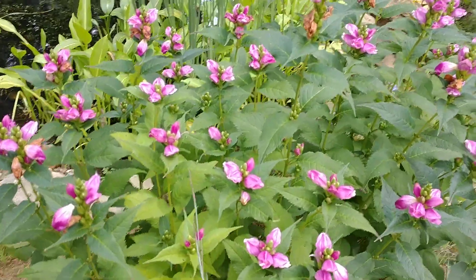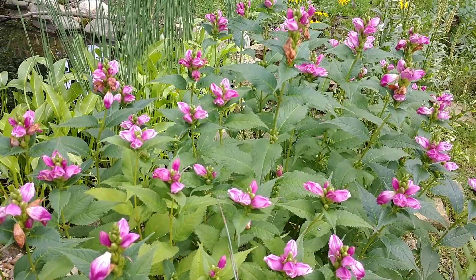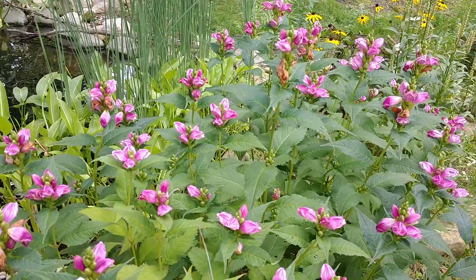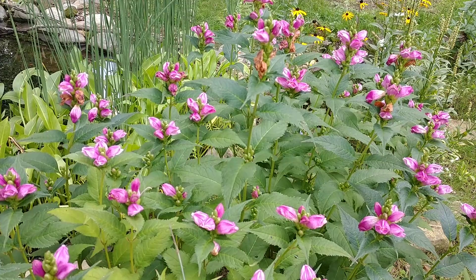All right, so I'm back. This particular cultivar — some of you may be familiar with it — is really popular on a lot of nursery sites now. It's called Tiny Tortuga. It's got beautiful reddish flowers on it.